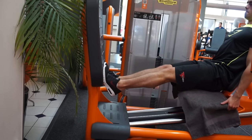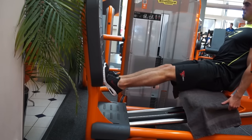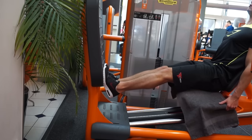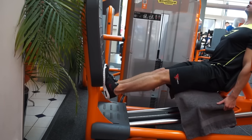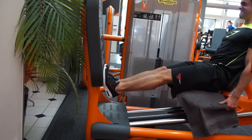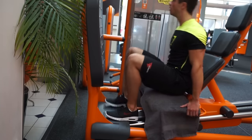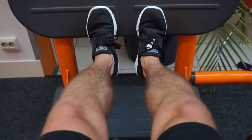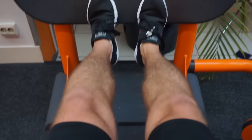Then we did some calves. I chose to do calves on the leg press machine today instead of the Smith machine — I just felt like it, and it worked out well. I did four sets and tried to get 20 reps each set. The technique: you stretch all the way down, go up, then press with your toes a little bit extra at the top. That extra contraction is really going to make you feel it in the calves.